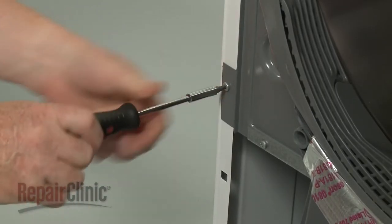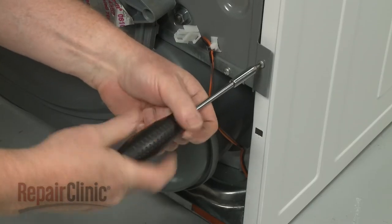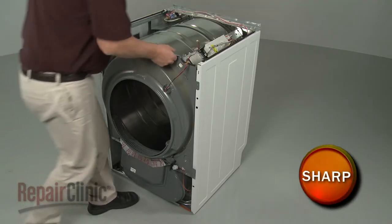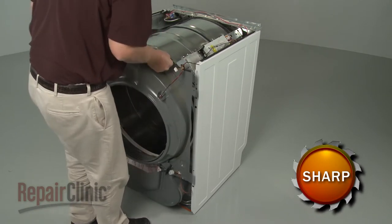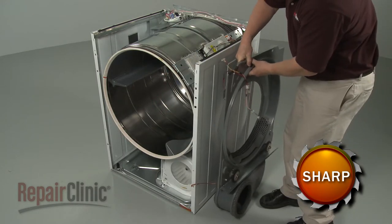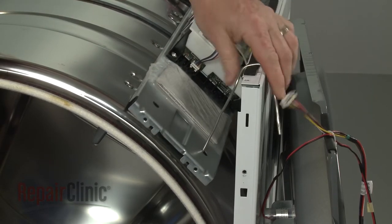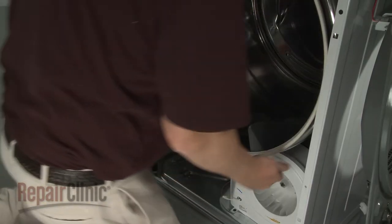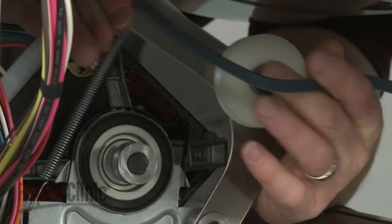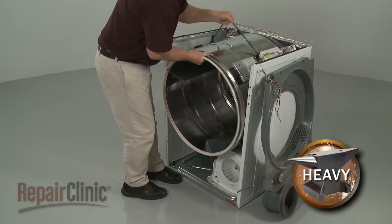Unthread the lower bulkhead mounting screws. Support the main control board bracket. Reach under the drum and unthread the belt from the pulley and motor shaft. You can use the belt to help lift out the drum.